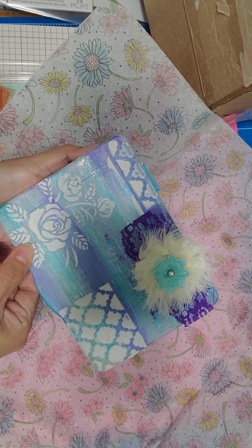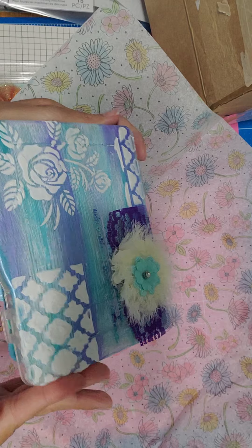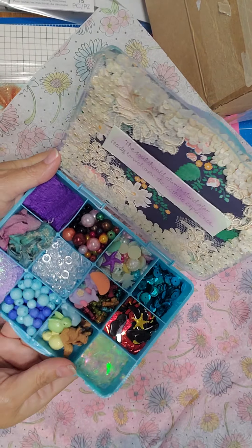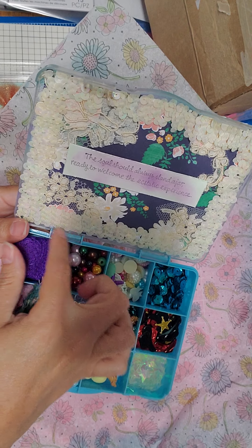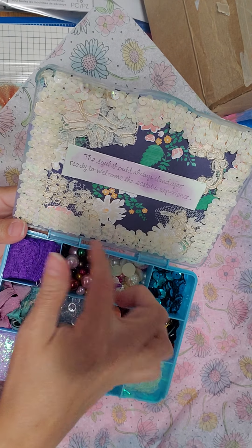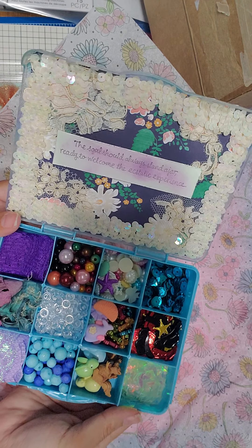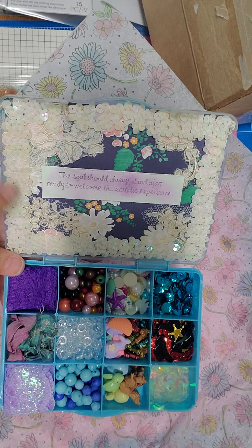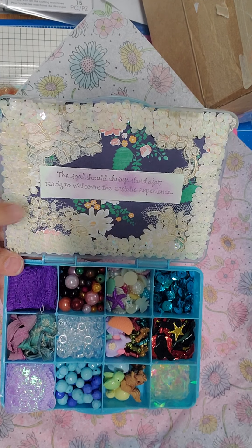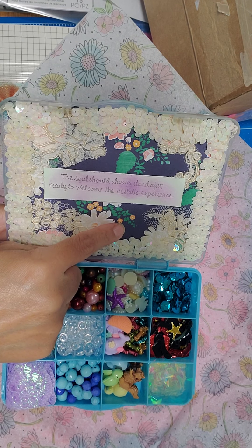I also decorated the inside of the box. It's a little tight — as you can see I'm struggling to open it — but here is the inside. This is my second or third box that I've decorated, and I don't think I've decorated the inside like this before.